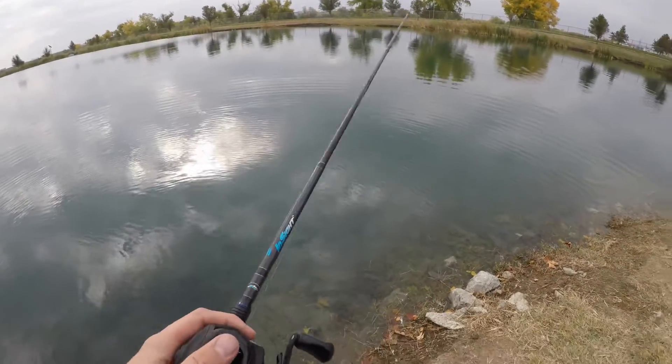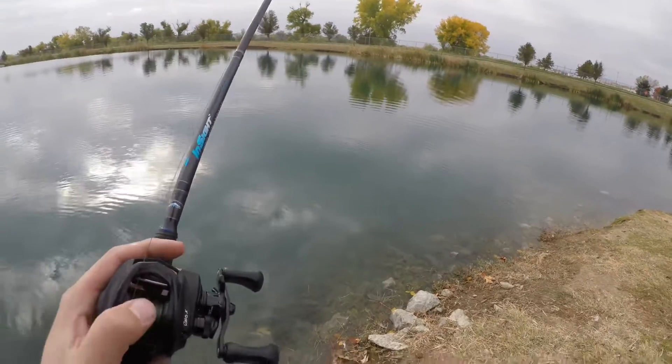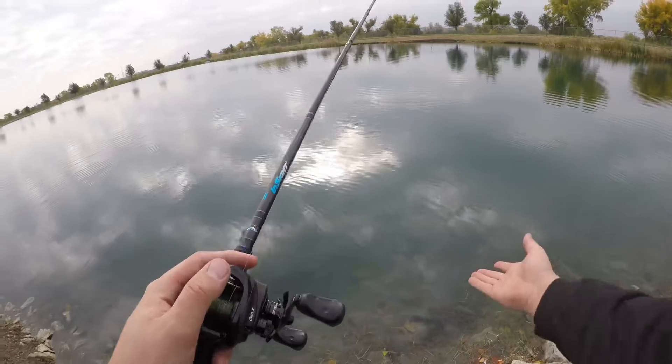They always talk about water color and what colors to use and which water color. They've never talked about what color to use in, like, blue-green water.